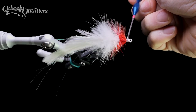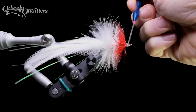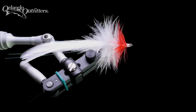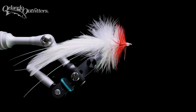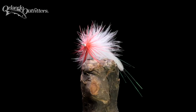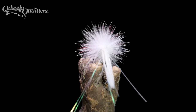Tied in a variety of sizes and colors, the seducer is a very effective pattern that will catch fish all over the world. Seducers are often tied with weed guards for use around structure and over vegetation. You can easily modify the pattern by changing the proportions or adding lead or bead chain eyes. Thank you for watching — if you enjoyed this video and would like to see more like it, please subscribe.